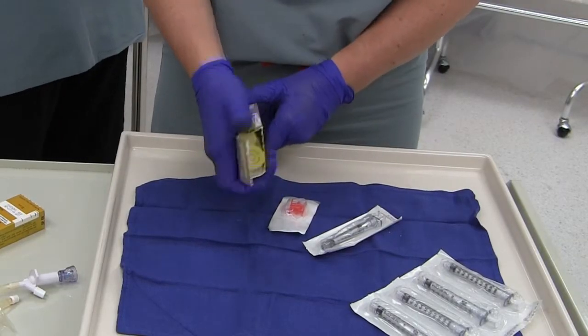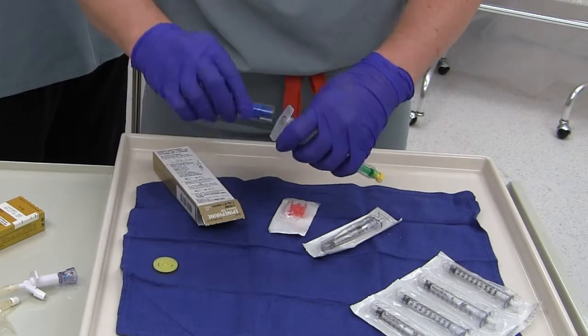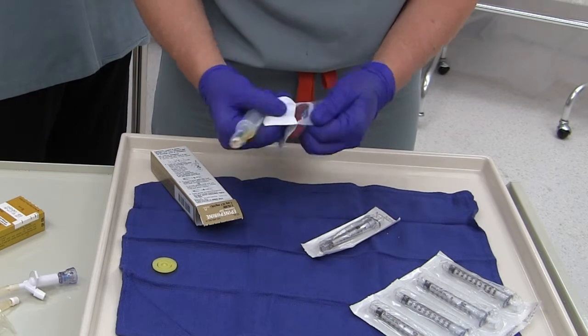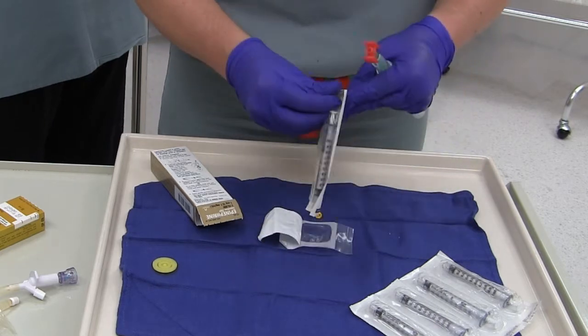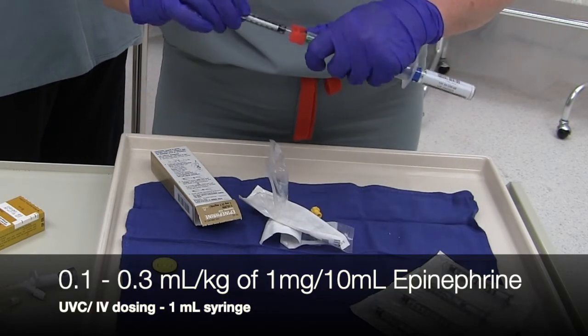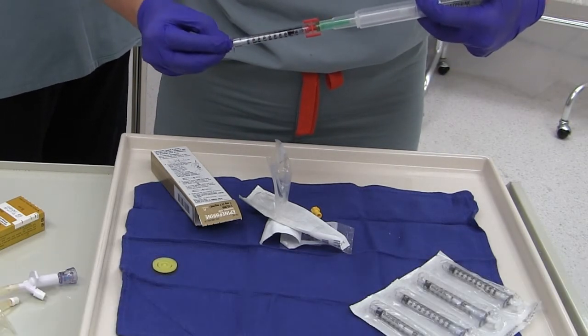Another team member should be preparing epinephrine doses. Start by popping the tops, then connect the vial. Place the fluid dispensing connector or stopcock between the epinephrine and the syringe you will use to draw up the dose. Draw up 0.1 to 0.3 milliliters per kilogram of epinephrine into a 1 milliliter syringe for UVC dosing.